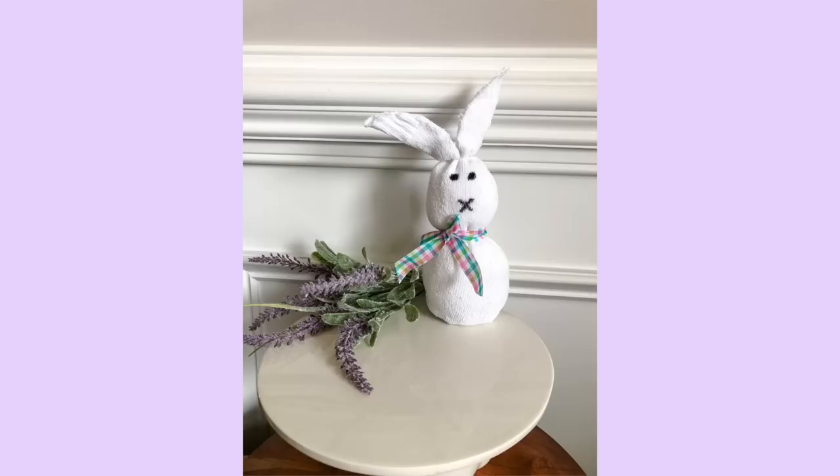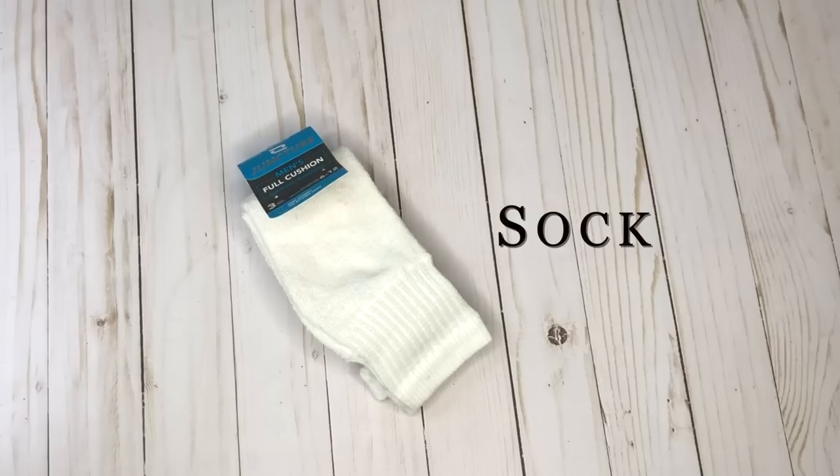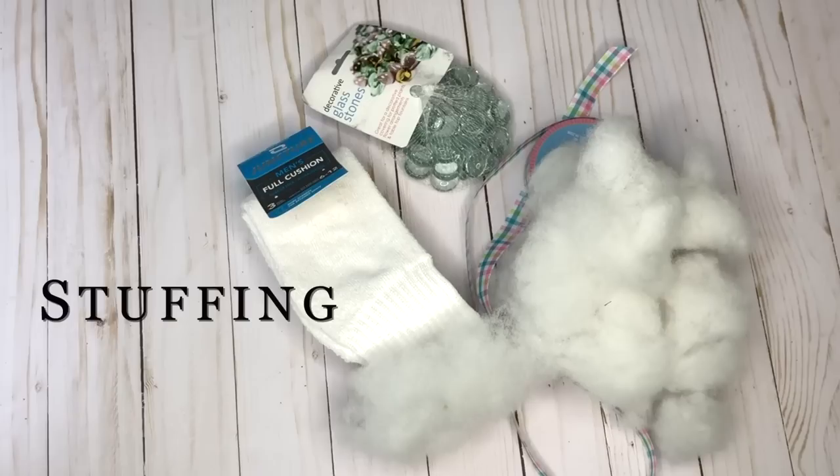The next DIY might just be the cutest one in the whole video, and the main supply is a sock. Here are all the other things you'll need to recreate this really easy and adorable sock bunny.